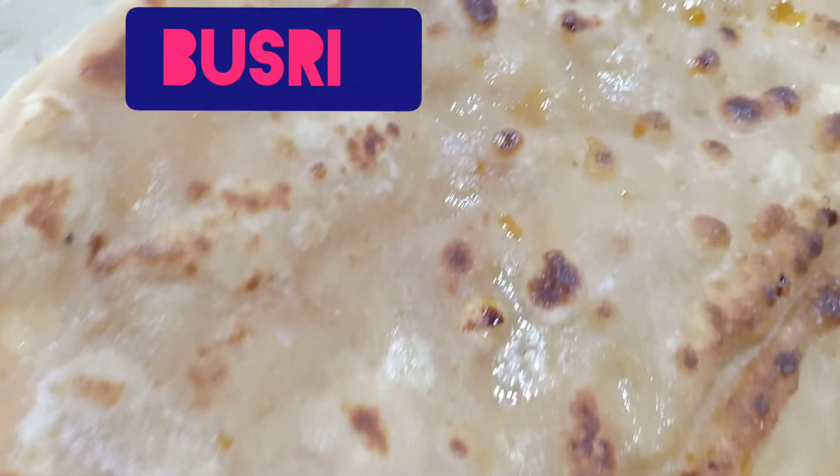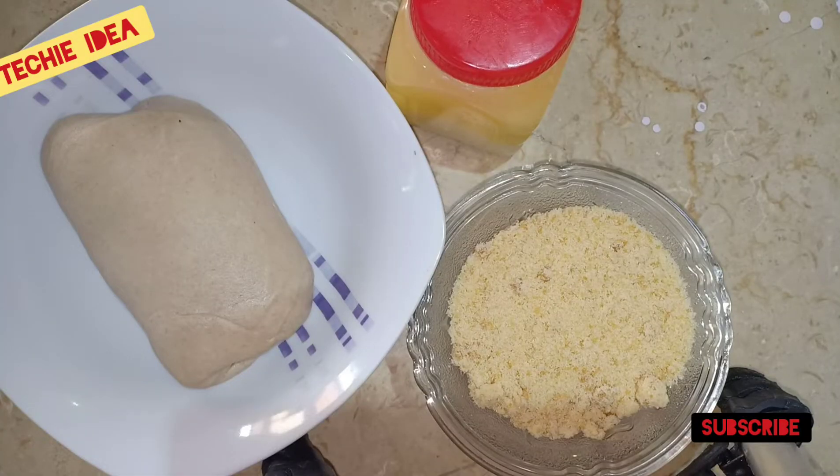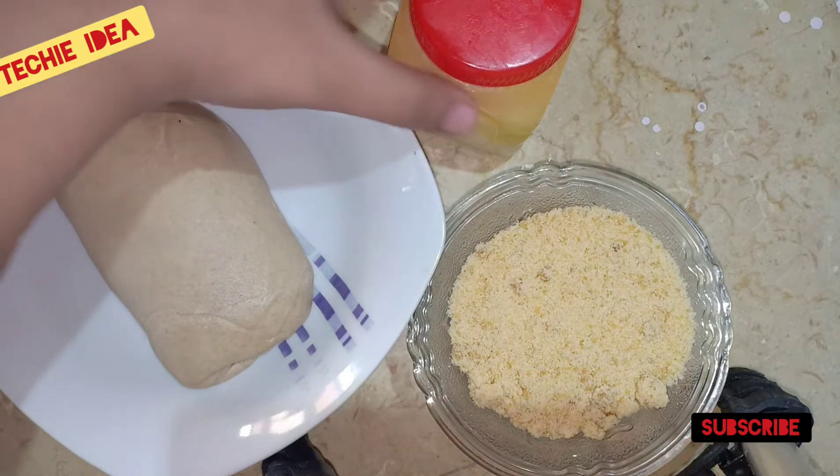Assalamualaikum, welcome to Rekki Idea. Today we are sharing a traditional dish with you. It is very delicious. We will prepare two dishes, so let's get started with the ingredients.